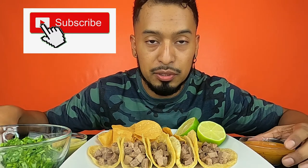Hi guys, welcome back to my channel. Today I am back with another mukbang. If you are new here, my name is Carlos Wolves. I post videos every Mondays, Wednesdays, and Fridays. So if you haven't already subscribed to my channel, make sure you subscribe to my channel.